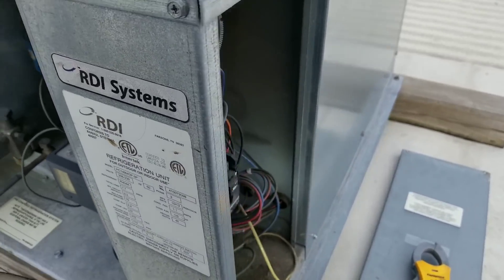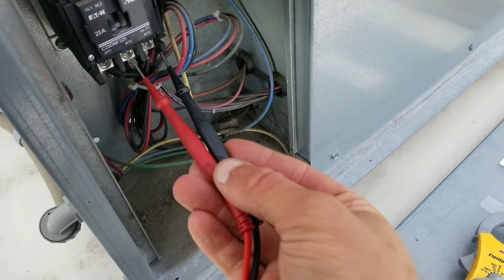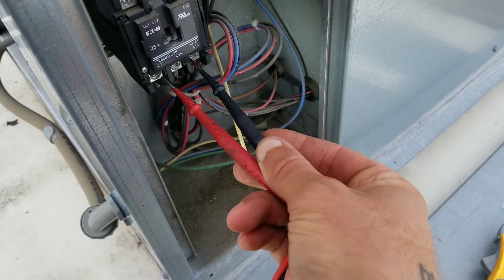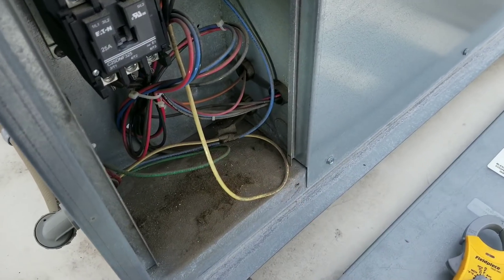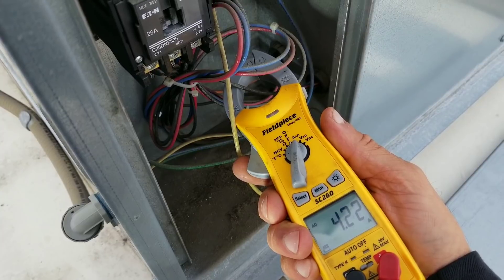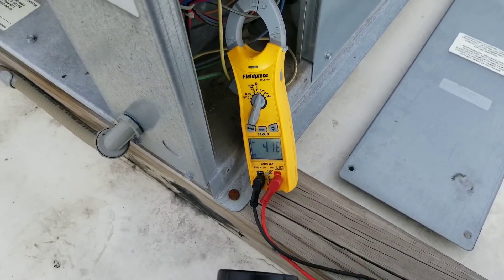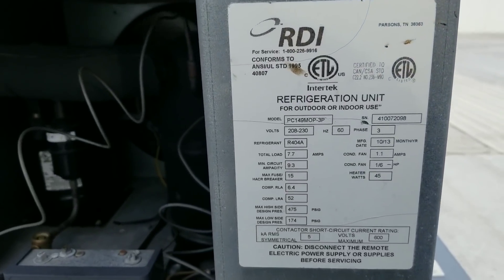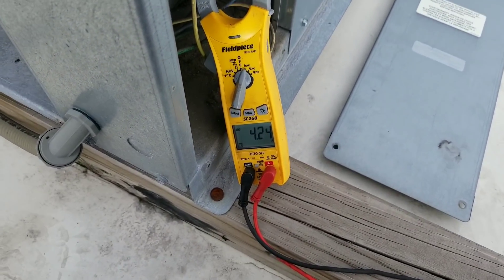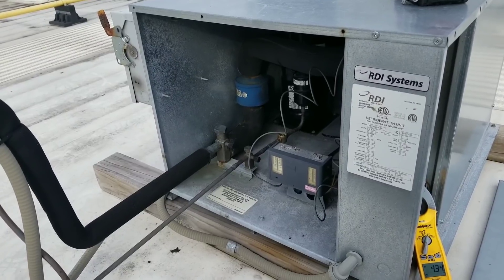I touched the compressor, just put my hand on the side of it. It felt warm, so I'm pretty confident it is running. We got 210, 211, 210 volts. We're pulling 4.3 amps. Let's see if we have a rated load amps — compressor RLA is 6.4. We're pulling 4.3. Let me get my gauges out and we'll get into this a little bit more.